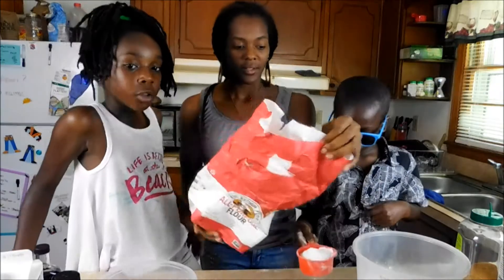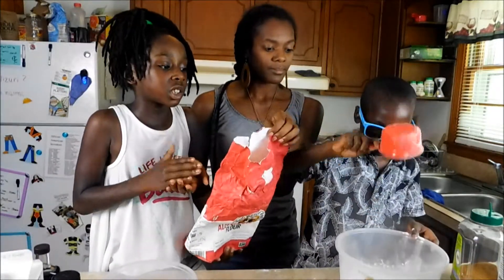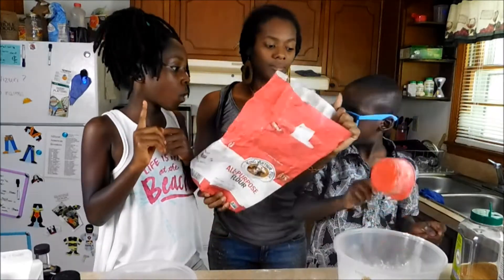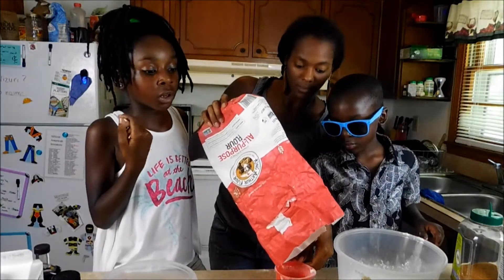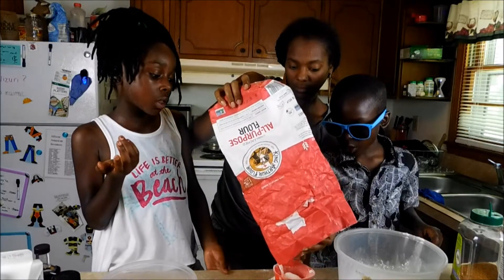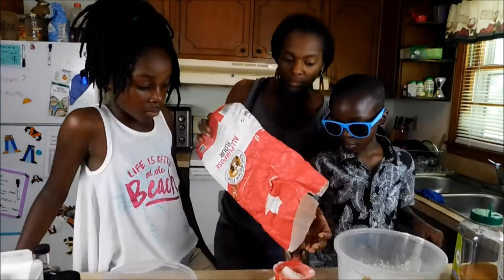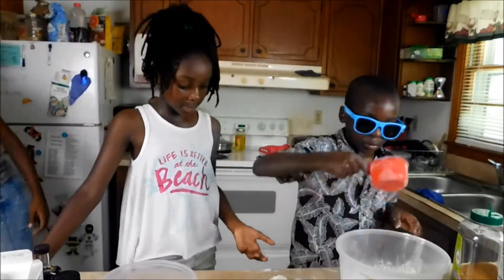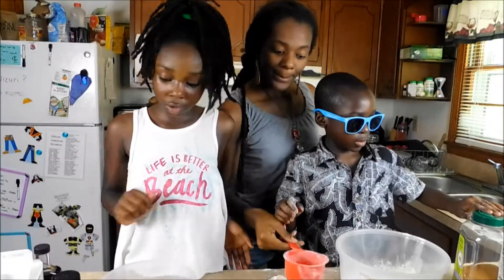Yeah, you can just follow the directions. But there's more than one person in here, so we're making more than one pancake — that's why we're doubling the ingredients. So is that all for the dry ingredients? Yeah, that's all for the dry ingredients.